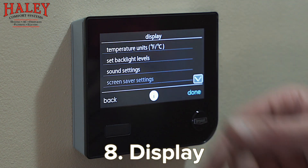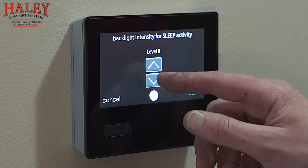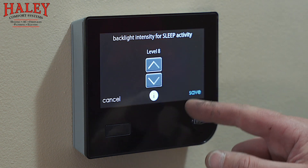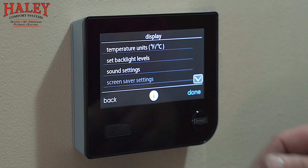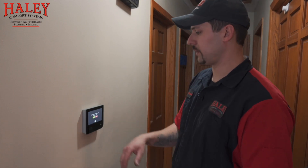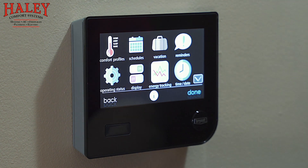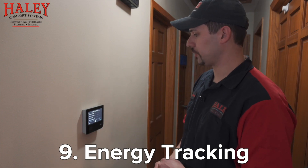Display has a few different options — you can change from Fahrenheit to Celsius if you like. Backlight levels you can change; some people when it's dark want it a little dimmer, so you can change those settings to your liking. Sound settings — all that changes is the beeping sound when touching the screen. The last thing would be to activate a screen lock — it'll ask you to confirm yes or no, so you can lock it if you're wiping the screen down so you aren't accidentally changing settings.